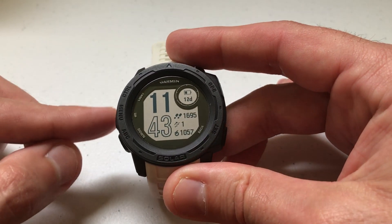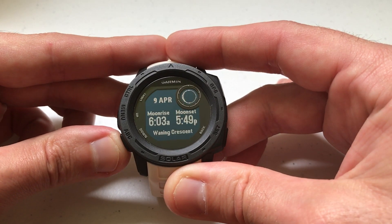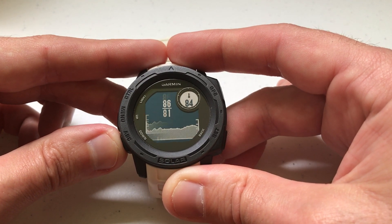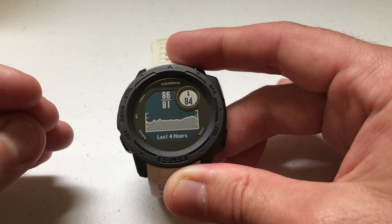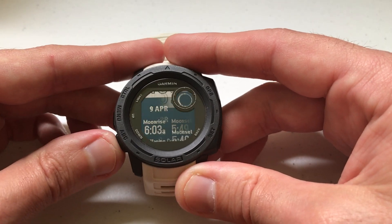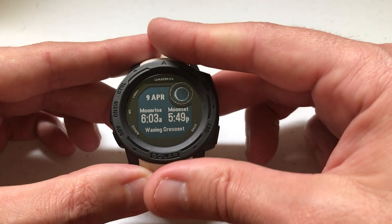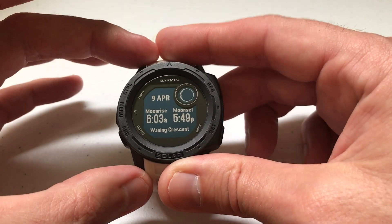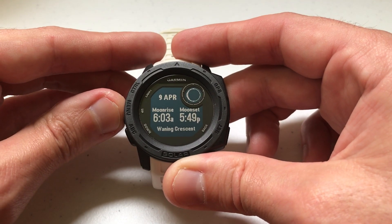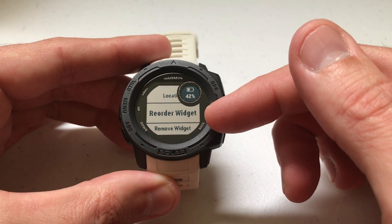So what do I mean? If you press the up or down button on the left hand side of the watch, it should take you into what's called your widget wheel. You can see I've got moon phase first, then I've got the weather and so on and so forth. But what if I don't like the order? For example, if I want to go into my widgets and instead of seeing moon phase first, maybe I want to see something else first. There are a couple different ways you can rearrange it. The first way is while you're on the given widget that you want to move, you can press and hold the menu button and the second option is going to be reorder widget.